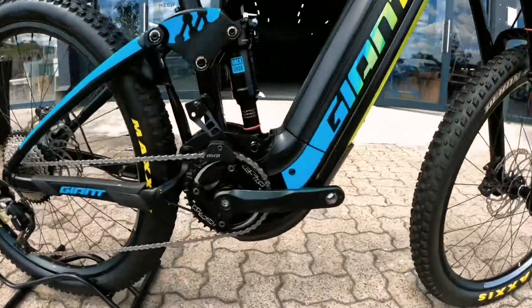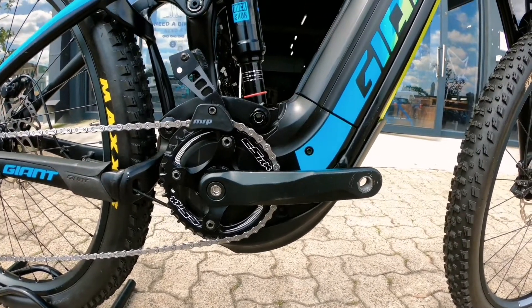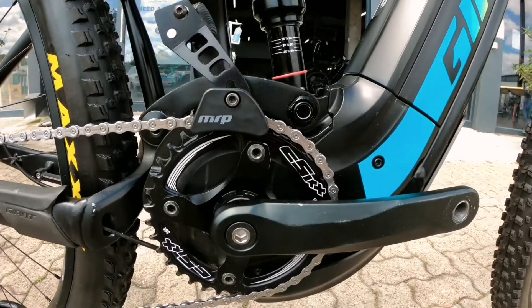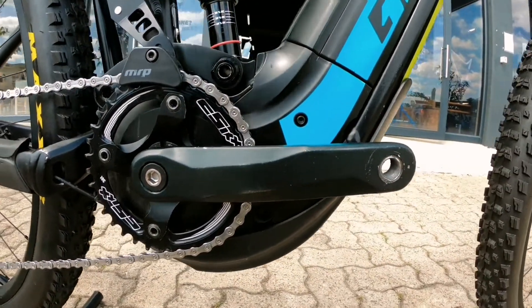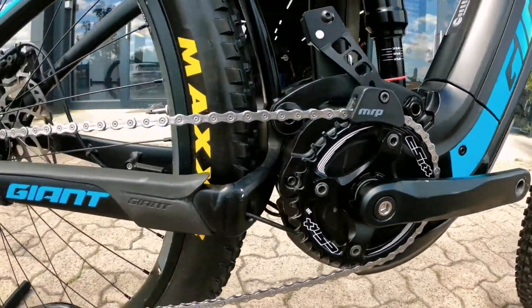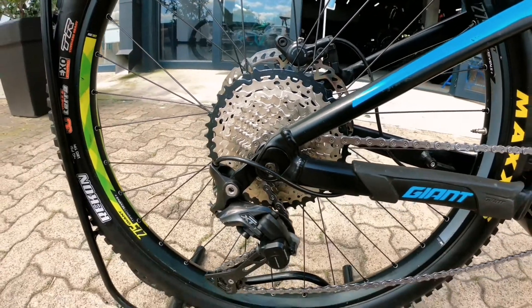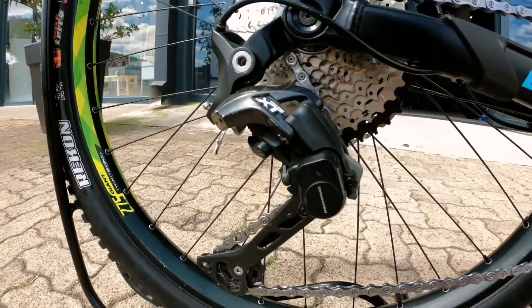500 watt Yamaha motor — let's punch into that crankset. You've got a 36 tooth up front with an MRP chain guide, nicely tucked away. Very neat looking bike, hardly any scuffs even on those cranks — really brand new looking. Onto the back you've got an 11-42 cassette, Shimano.